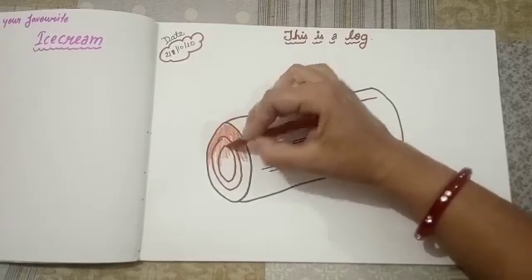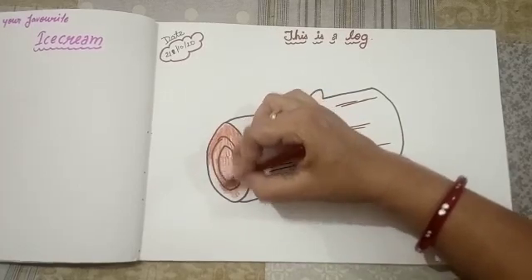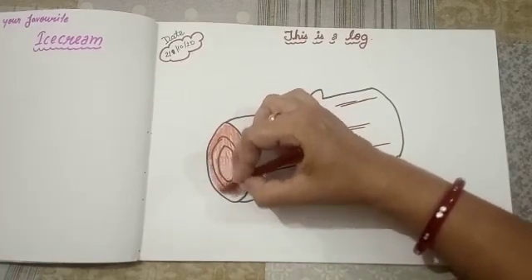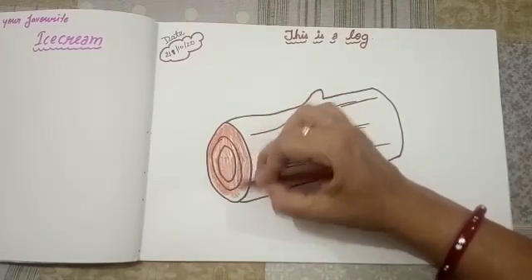And don't cross the black line. This border line, you don't cross the black line. Okay kids.